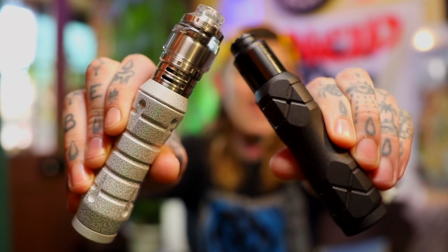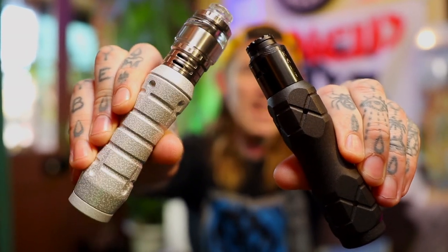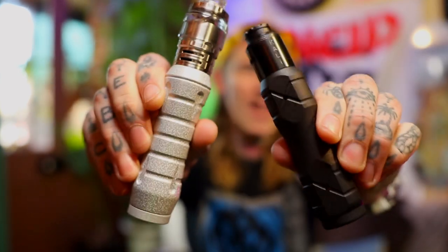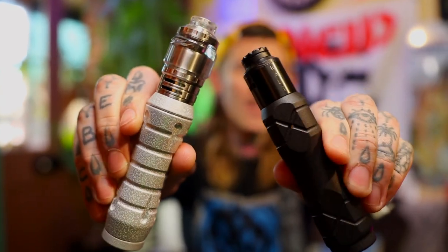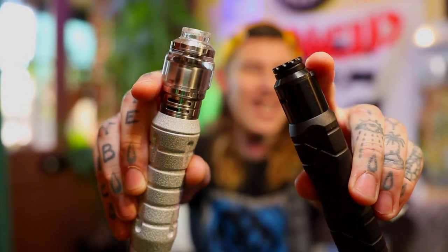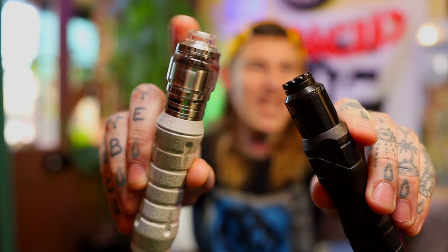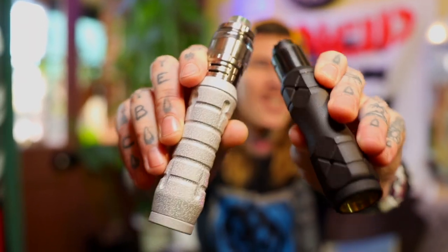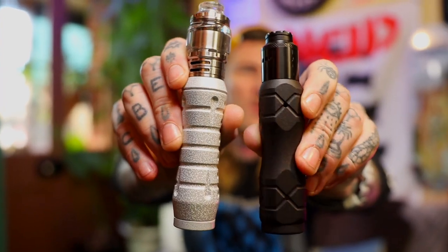We have the Octane on the right here and the Nitro V2 on the left there. Both 21700 compatible. I've got the QP Design zaddies on here — the Cali V2 RDA and the Fatality M25 on top. And these two, they're fucking gorgeous.